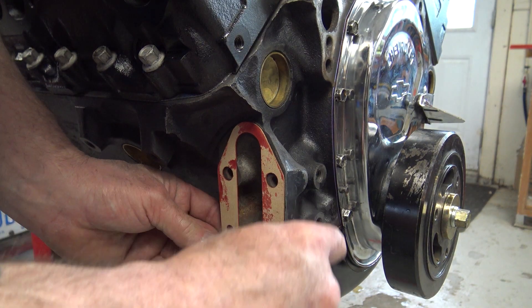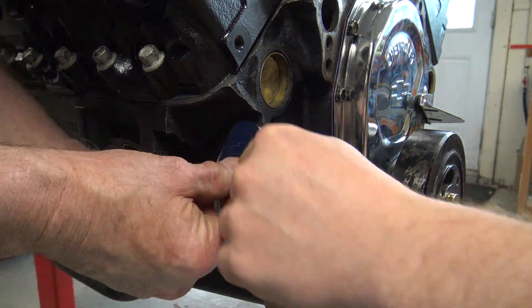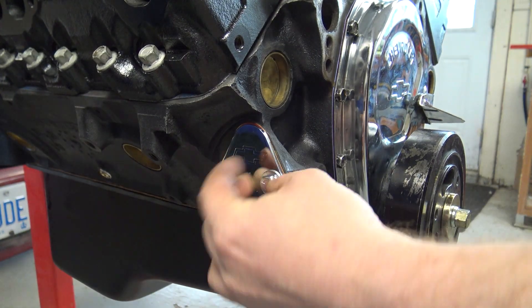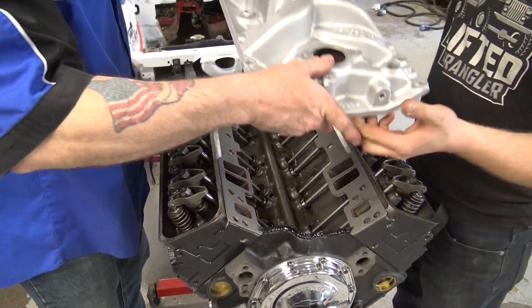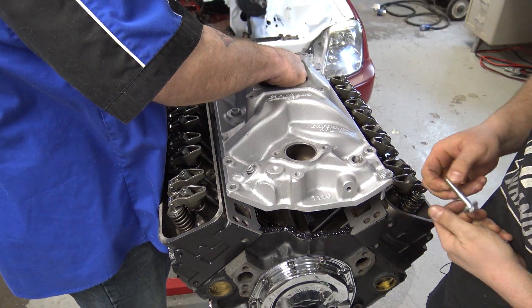This hole in the side of the engine is where the fuel pump would normally go if I were using a mechanical fuel pump, but I'm using an electrical fuel pump. This is common — that's why you can buy a block-off plate that looks like this. We had to let the RTV sealant sit for about 30 minutes before we could put the intake on, but now it's ready so let's go ahead and do that.